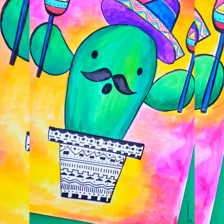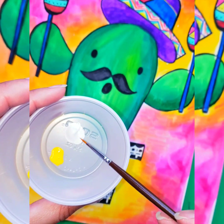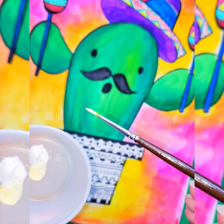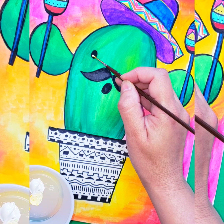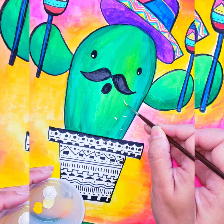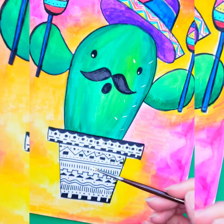And there you have it — your own Cinco de Mayo themed artwork! If you want to add extra details like the spines on the cactus plant, you will need a little bit of white acrylic paint. I like to mix it with just a little bit of yellow so it's not completely white, and then use it for the eyes. You can also do the spines just like this, and continue on the hands as well. I hope you enjoyed this video — happy Cinco de Mayo! Thank you for joining us, see you later!